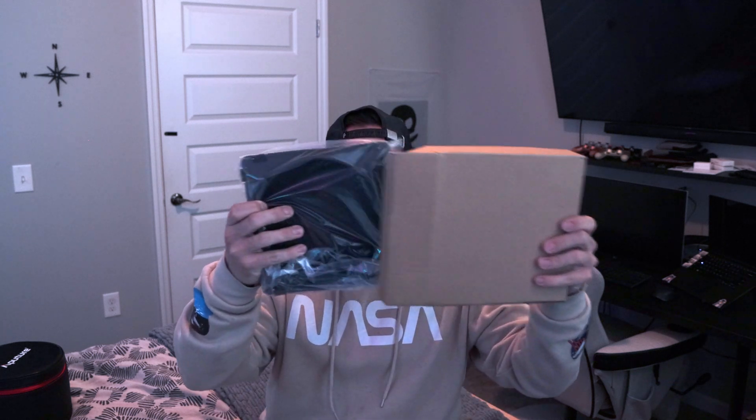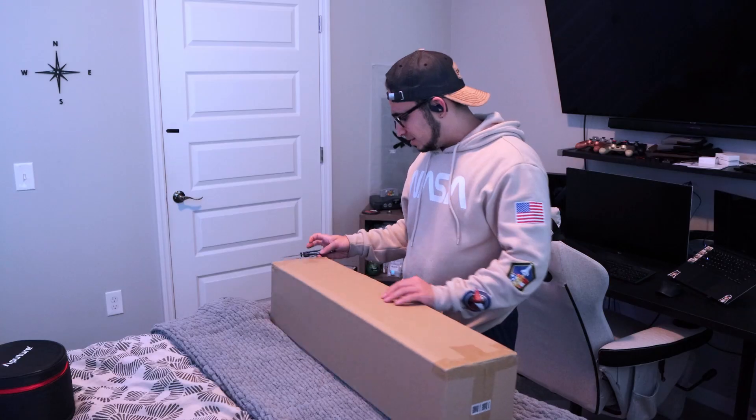Look at this beast of a battery — this is huge. Let's keep opening. Now let's find out what the mystery box is. It's a barn door! It has a honeycomb grip and it also came with some gels: red, blue, green, and yellow.